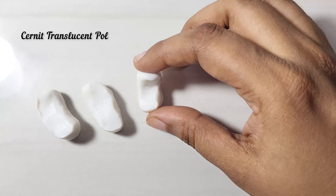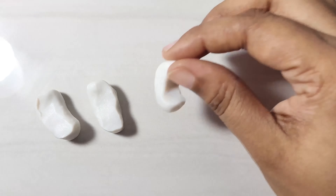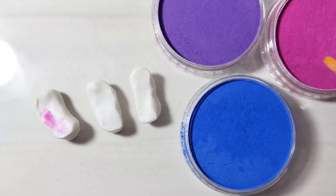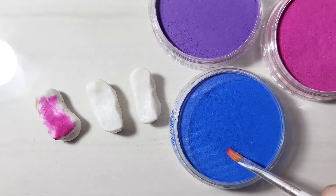First, take a translucent clay and divide it into three portions. Next, to color the clay, I'm using pan pastel colors — you can use soft chalk pastels too. Just apply a little of each color onto the clays. The reason I do this instead of using colored branded clay is that I can control the color this way.